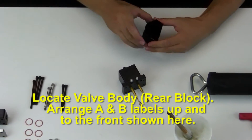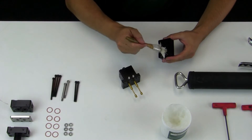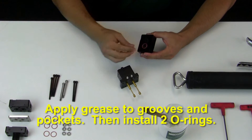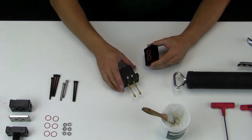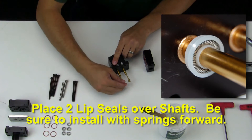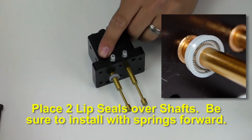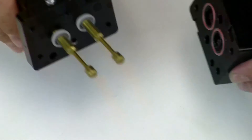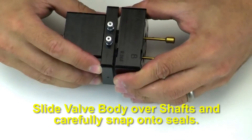Locate the valve body. Arrange A and B labels up and to the front as shown. Apply grease to grooves and pockets, then install the two o-rings. Place two more lip seals over the shafts — again, be sure to install with the springs forward. Slide the valve body over the shafts and carefully snap onto the seals.